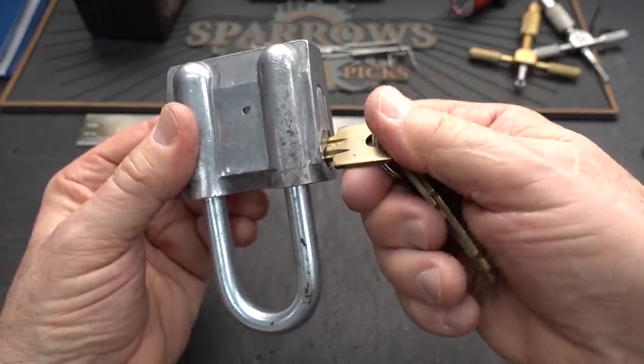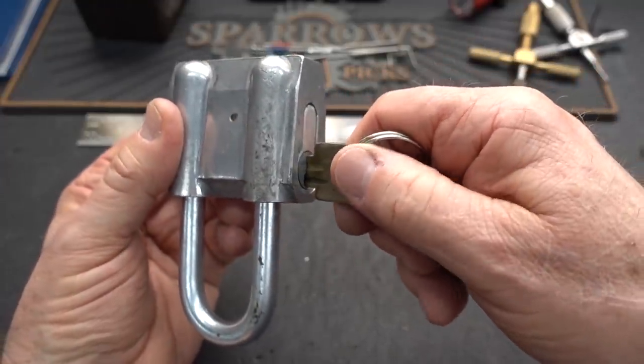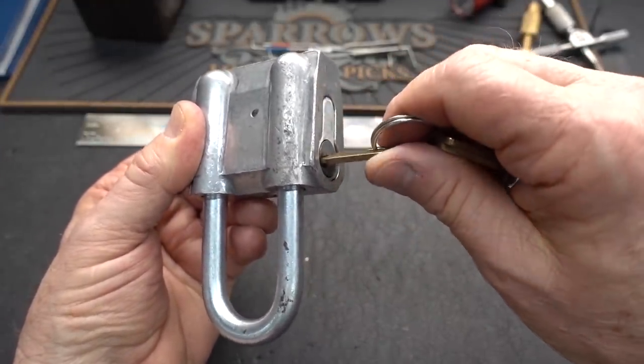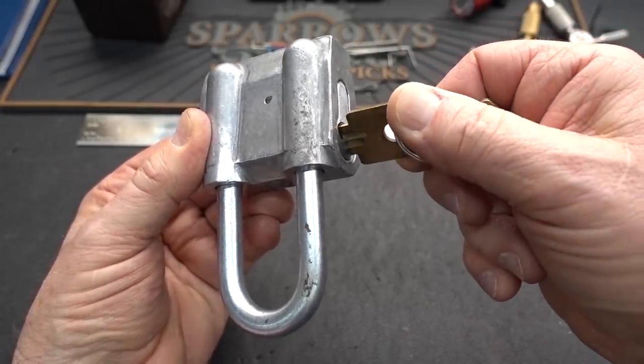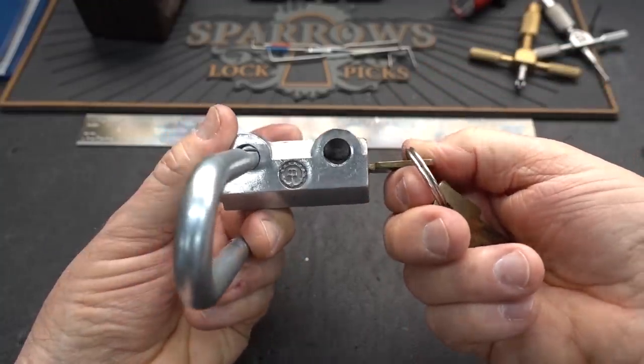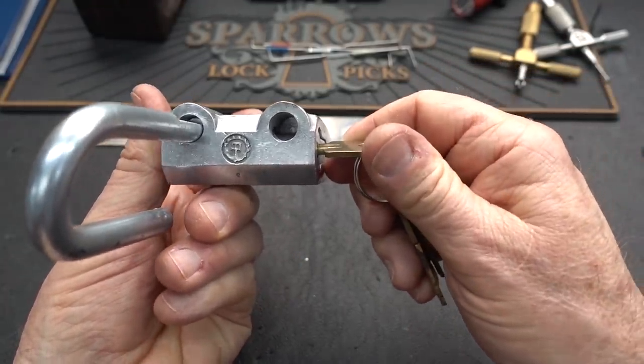It'll rotate 180 degrees. Now, unlike a lot of the locks from that part of the world, this one opens clockwise. No spring tension, nothing — just drags all the way around. Super powerful spring inside of there. First question that pops in my mind: why do you have to rotate this thing so far?